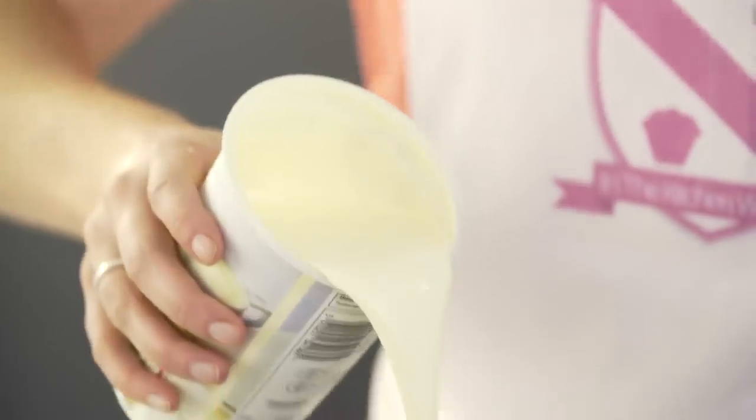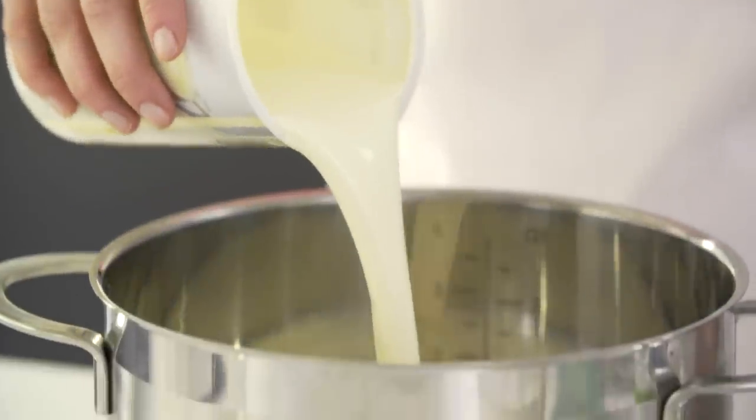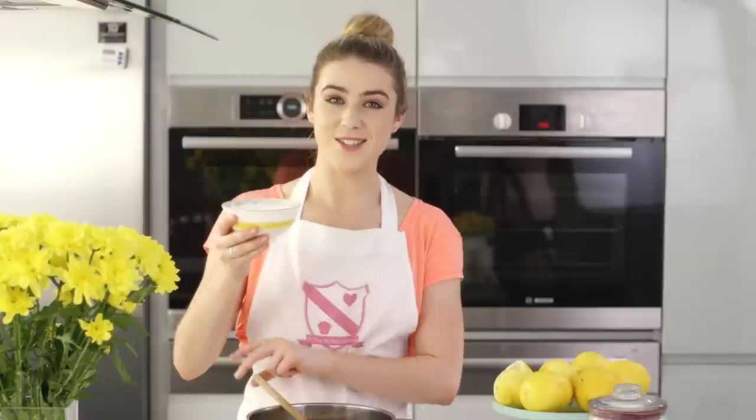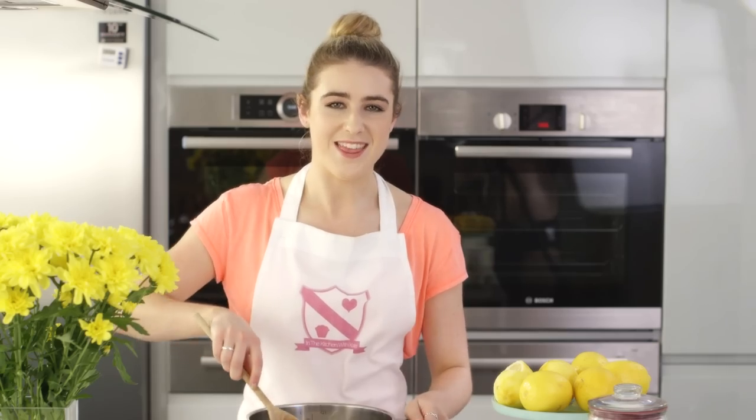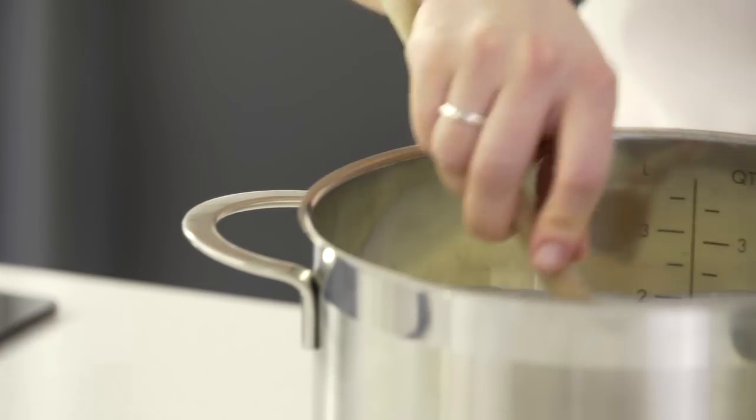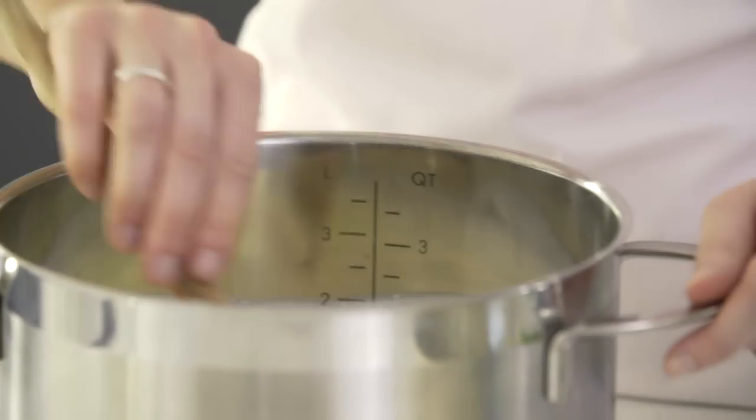Just pop them on the side until we need them later. Next, into a big pan we're going to add our double cream and caster sugar. Just give that a stir together.